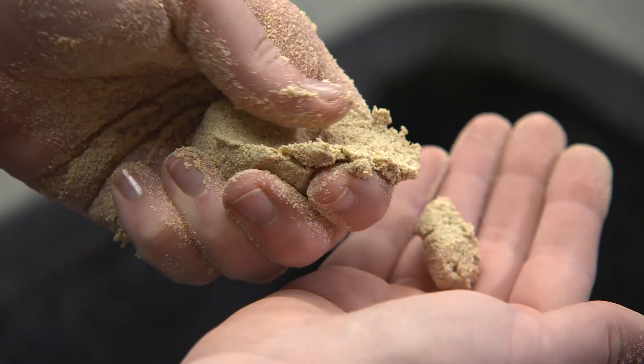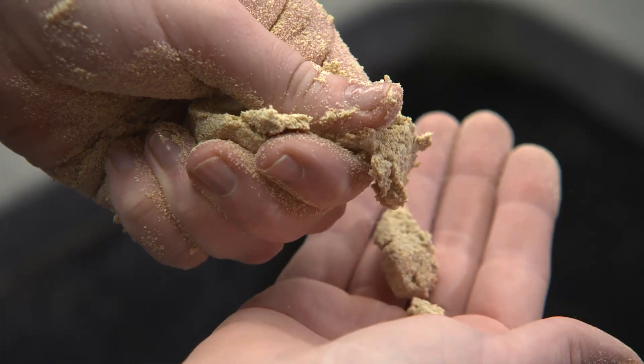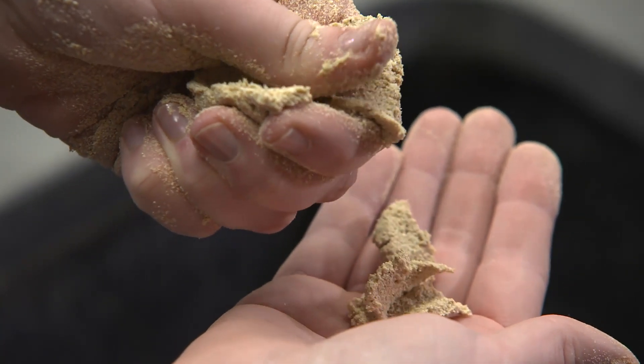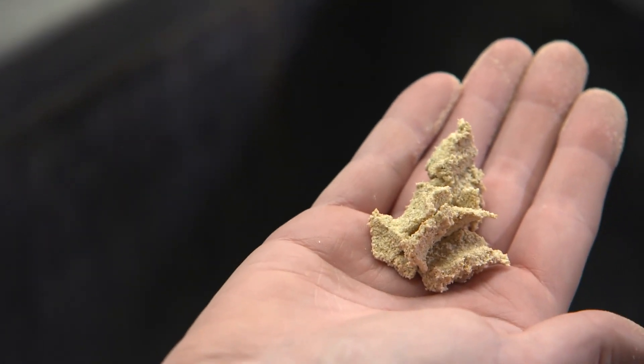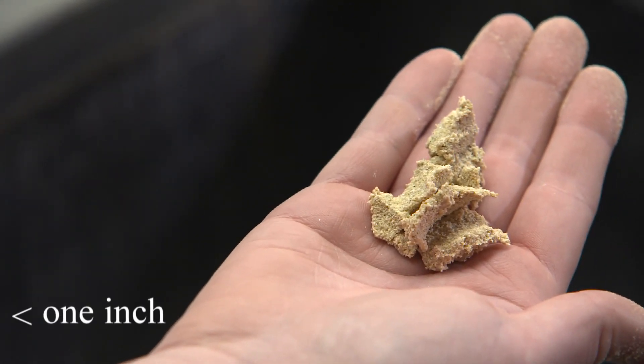Now take the ball of soil and place it between your thumb and index finger. Press the soil with your thumb until it forms a ribbon. This might take a little practice, so don't be afraid to try again and again until it feels natural for you.